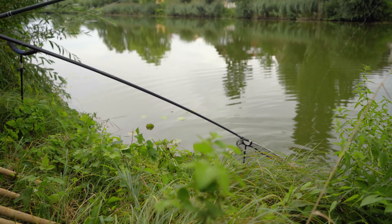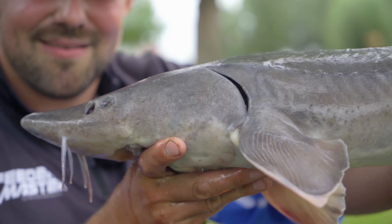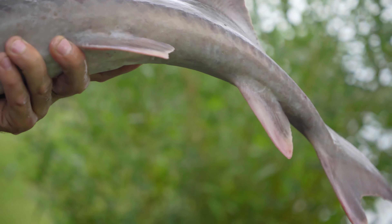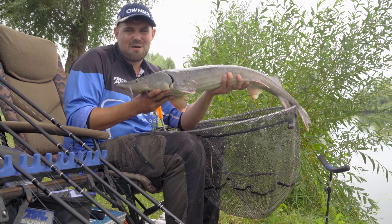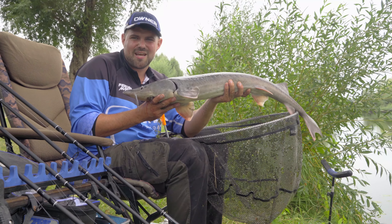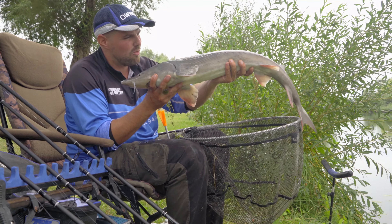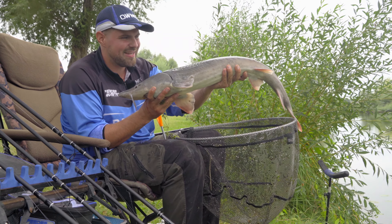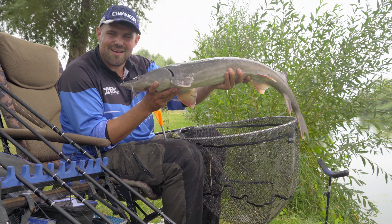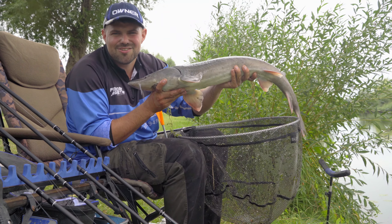There we have the end fish for today. Look at this great fish. I wish you with our new feeder rod series, the Magna Feeder Ace, in five different lengths and weights, a lot of fun — and I hope that such a great fish will bite for you and you will land it. Much better healing. Your Julian. Bye.